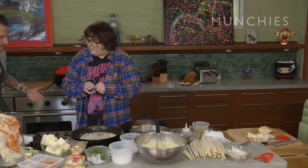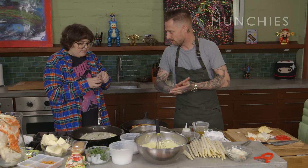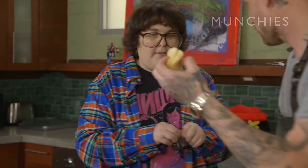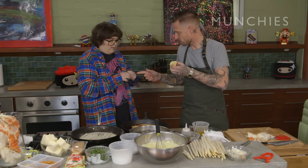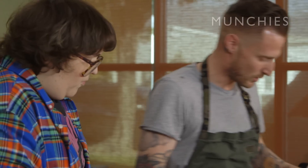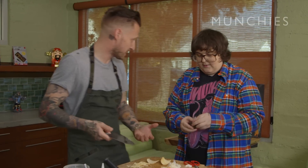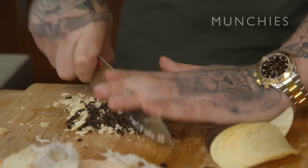You ever notice how all the restaurants today are putting like soils and crumbles and all that stuff on all the dishes? It's like there's dirt all over the plate. I think we can take the Pringles and the brown parts of the Oreo and make like a crumble for the dish. We gotta make it fancy. So this is like a Pringle and Oreo dirt, we'll call it, because that makes the menu read better.